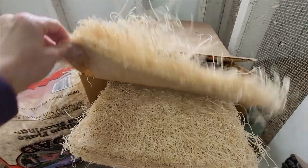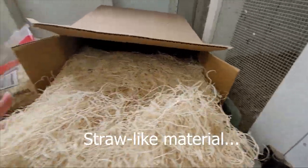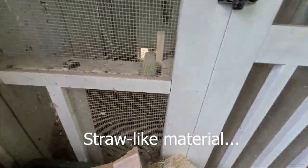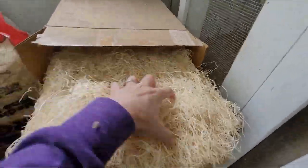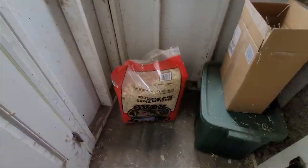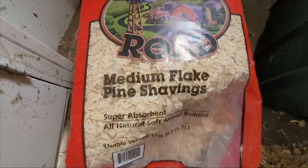I'll try to include a link in the comments for where I got these — I believe from Amazon. They have a paper backing and nesting material called poultry pads. All I do in the nesting boxes is place one of these in, floof it up a little bit, and then add pine shavings on top. I use the medium flake pine shavings in my coop.